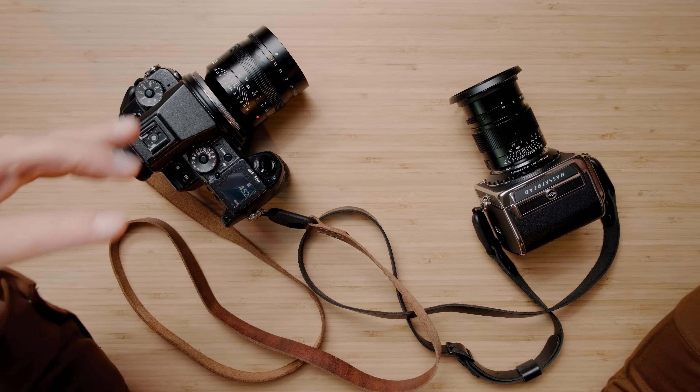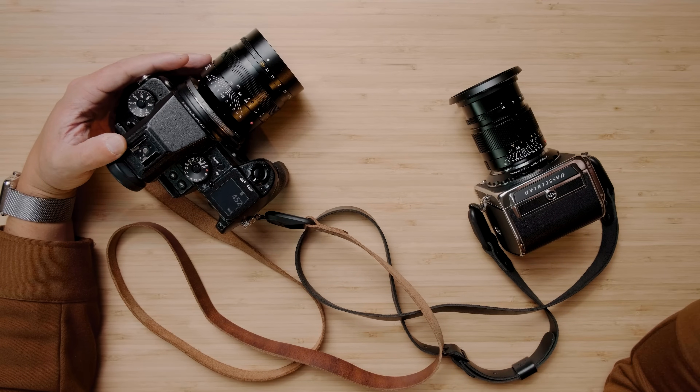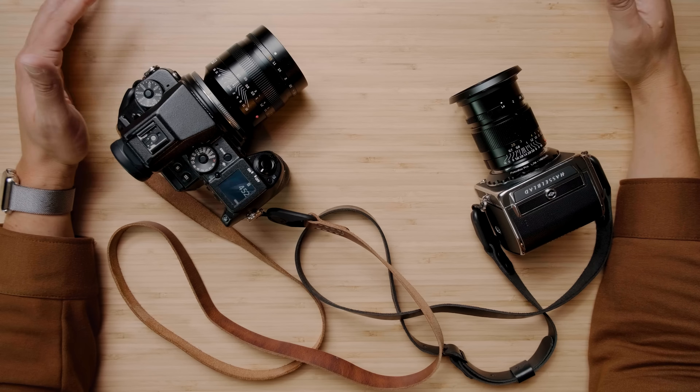A big part of the appeal of a medium format sensor is having a larger megapixel count, bigger pixels, and more resolution in that medium format look. While 50 megapixels is a really great resolution, a lot of higher end cameras like the Canon R5, the Sony A7R4, and even the A1 are already pushing 50 megapixels plus. The newest GFX does 100 megapixels. As a wedding photographer, I don't really care about anything over 50 megapixels — anything in the 20 to 50 range is great for me.